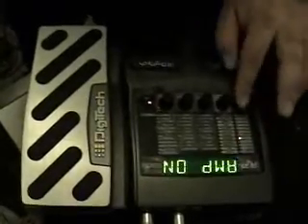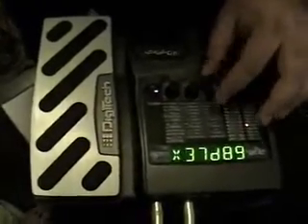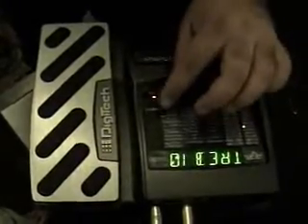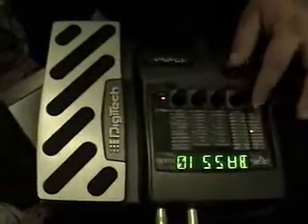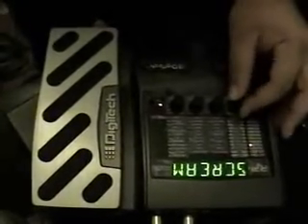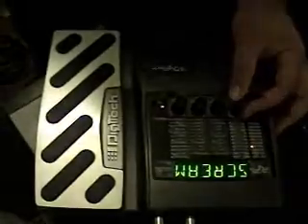Let's say we want kind of a plexi sound. I'm going to switch the cab to the Classic, which is the Marshall 1960 cab. Let's EQ it the way I like it — bass and treble on 10, mids on 8. That's a pretty good sound, but it's kind of a light gain. What if we want to metalize it a bit — you've got all the different Tube Screamer models.